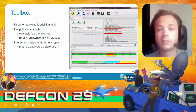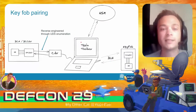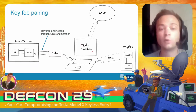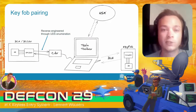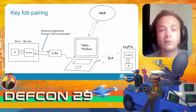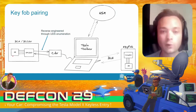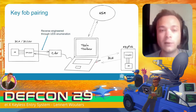In a normal scenario, a service technician has a laptop running the Tesla Toolbox software with valid Toolbox credentials, which also allows the software to communicate with a back-end hardware security module hosted by Tesla. A USB-to-CAN interface connects to the diagnostic connector inside the vehicle, allowing the Toolbox software to send APDU commands to the secure element in the BCM. A USB-to-Bluetooth adapter allows the Toolbox software to send APDU commands to the secure element in the key fob.